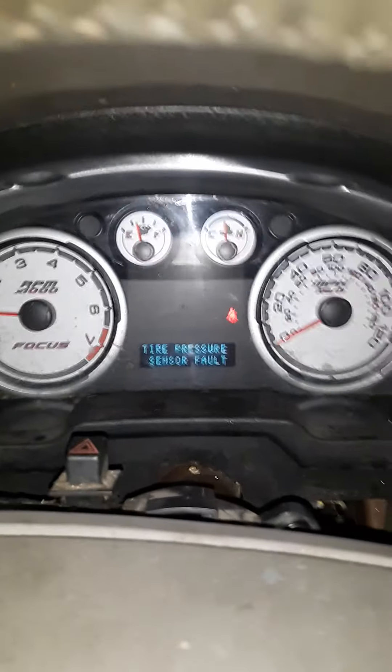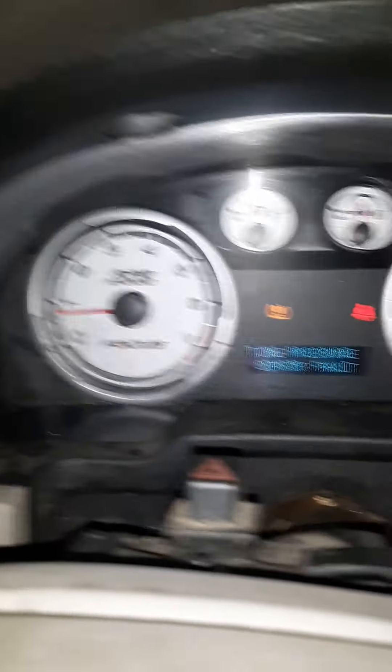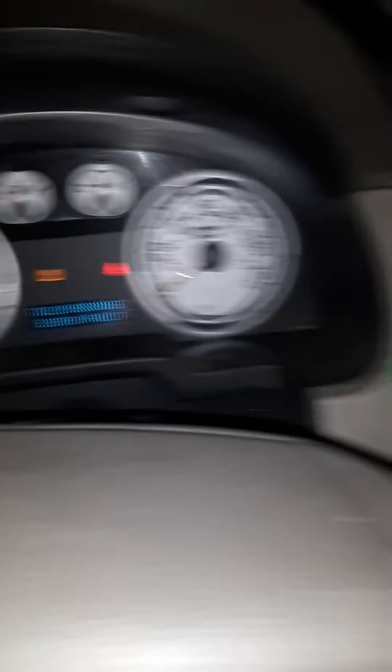I'm gonna show you in a second — it's warming up. I took my grandson to daycare, and it took a while to get it recharged, but now it starts right up. I gotta get the clock set.